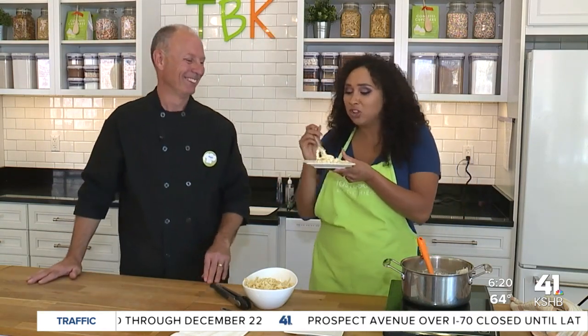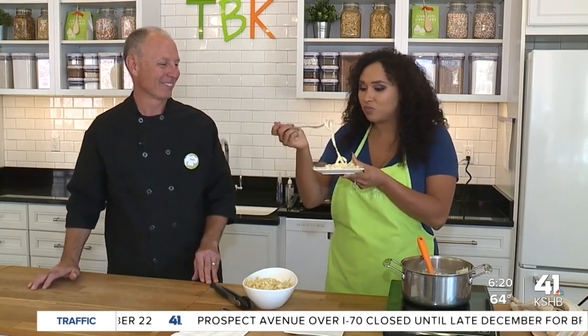Deja Jones, KSHB 41 News. Rumor has it there's no more pasta left. That's a fact — it was so good.